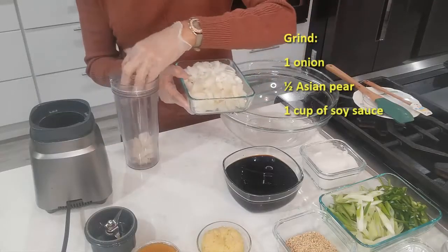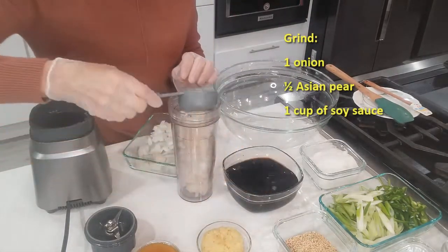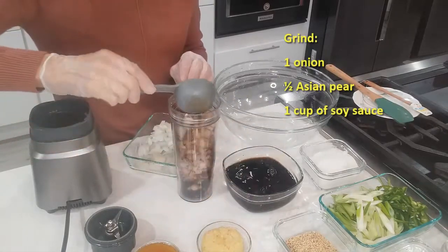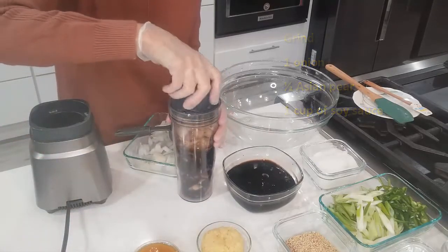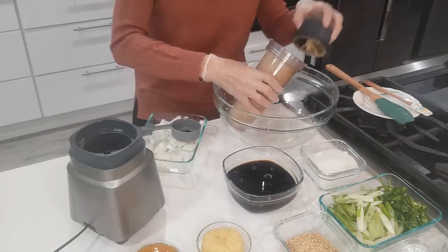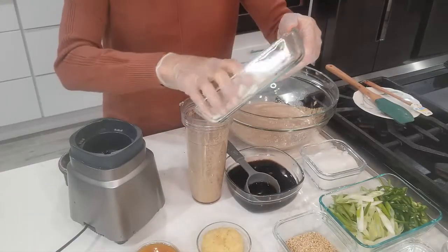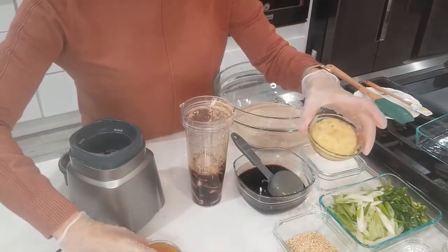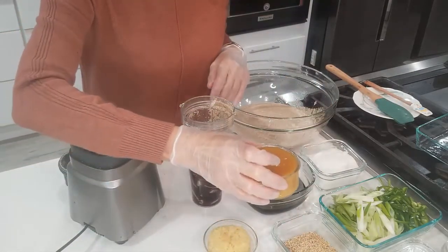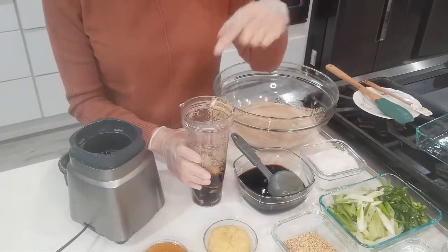Let me grind some pears, and add some soy sauce. I'm using already minced garlic and minced ginger, plus a ginger syrup that I made. But if you're going to use whole ginger and whole garlic, you can grind them at the same time.